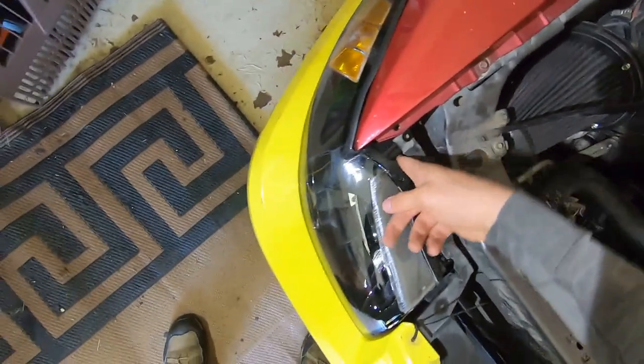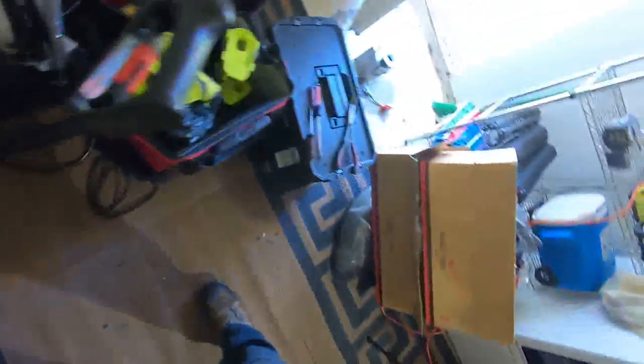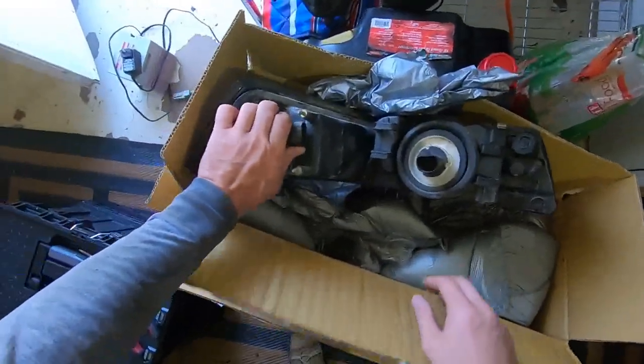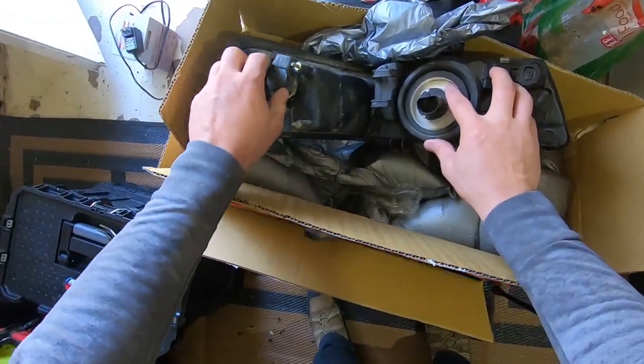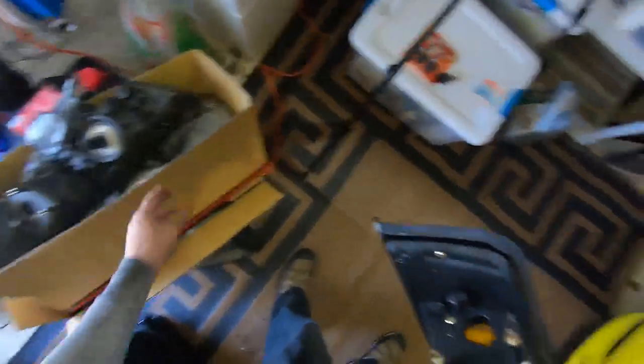Oh, I forgot to remove the LED from this one — silly me. Now on to the driver's side.